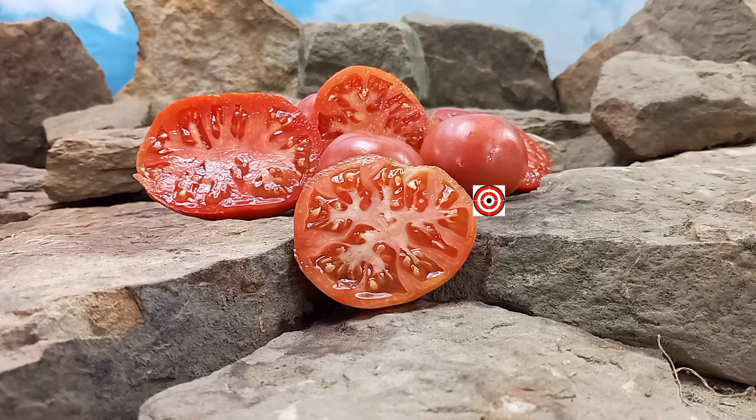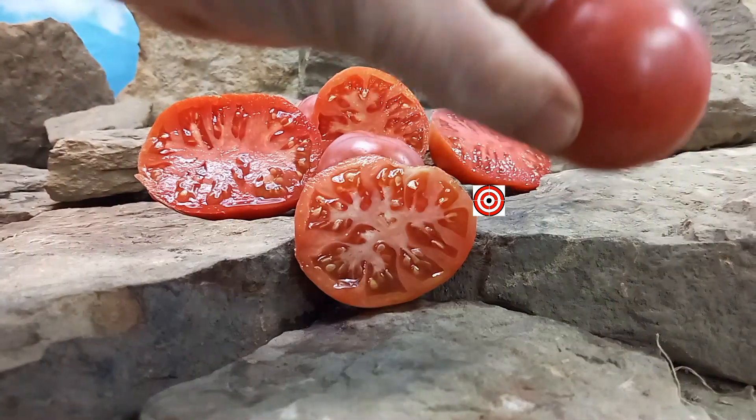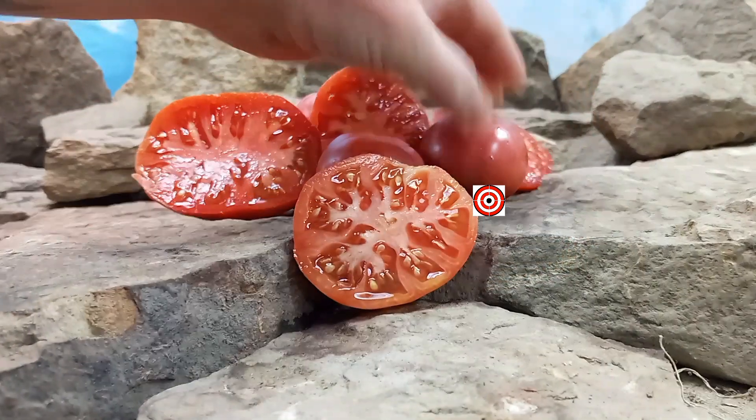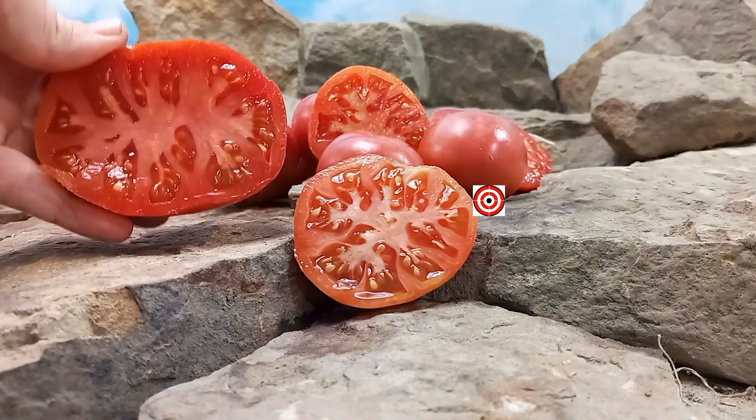Purple Perfect Tomato was created by Tad Smith. It is a late season variety but it's also an indeterminate plant, so it will produce up until frost time if you take care of your plants. It will produce beefsteak tomatoes that will range in size from 6 ounces all the way up to 12 ounces.